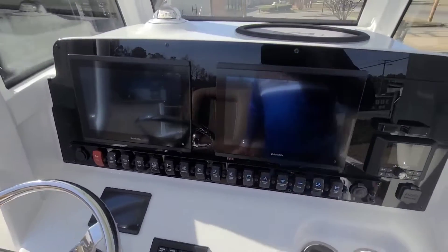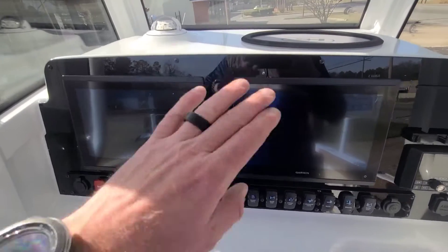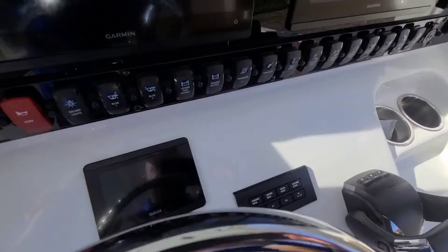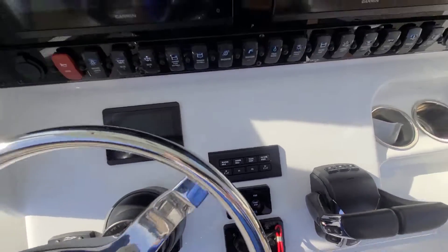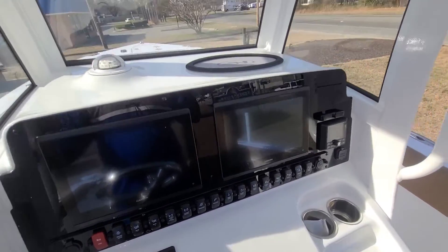Again, we don't do plus-plus-plus boats. We've already got it outfitted with dual Garmin 1243 XSV touchscreens, the CL5 display standard from the factory, and Yamaha autopilot. Yamaha autopilot is much cheaper to have done at the factory than at the dealership.